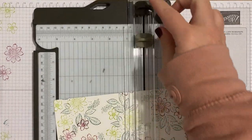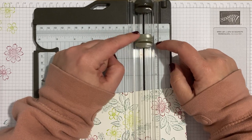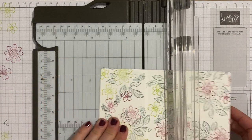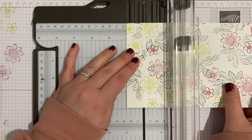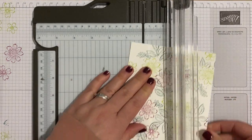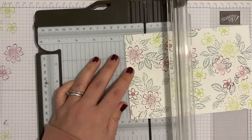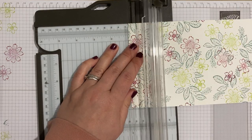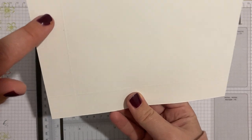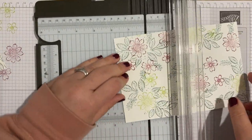Now for scoring. The stamping trimmer has two blades: the dark gray cutting blade and the lighter gray scoring blade — we're using the scoring one. With your piece of cardstock in landscape mode, score at 2 and a half centimeters down one side, across the bottom, and up the other side — so you're scoring a U-shape, with no score line across the top.